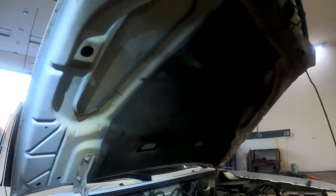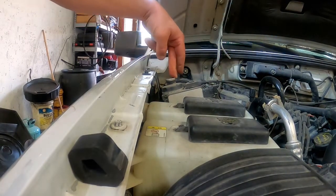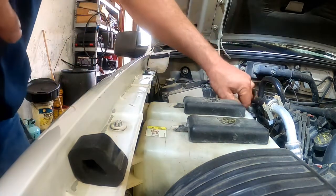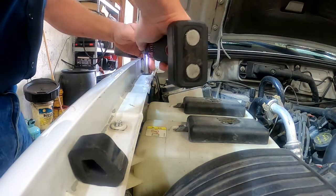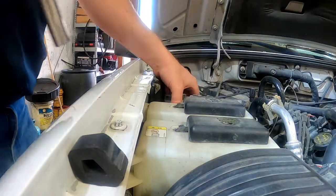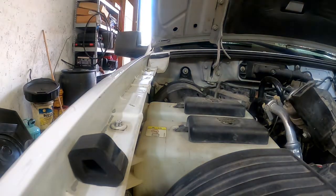First thing — I'm gonna take this bolt out here that should allow me to remove the cruise control module. If you don't have cruise control, you won't have this, so you can skip this step. We're just gonna unplug the connector — it's gonna be a tight fit. 10 millimeter bolt — zip that out and set it somewhere safe. Then we can take the cruise control module and move it out of the way.